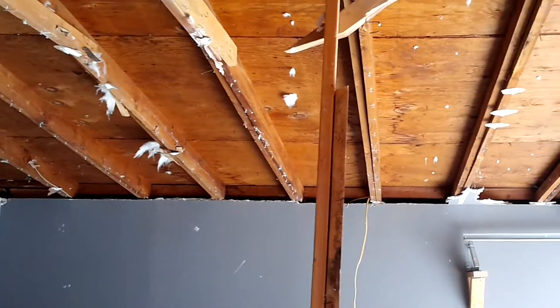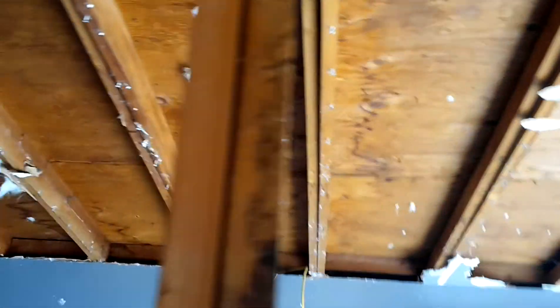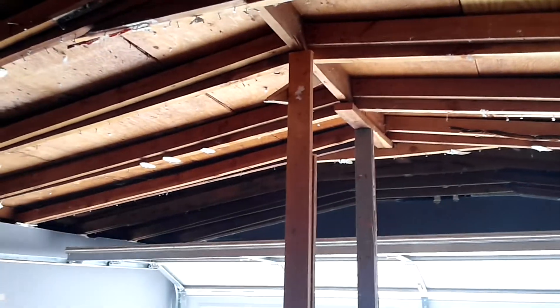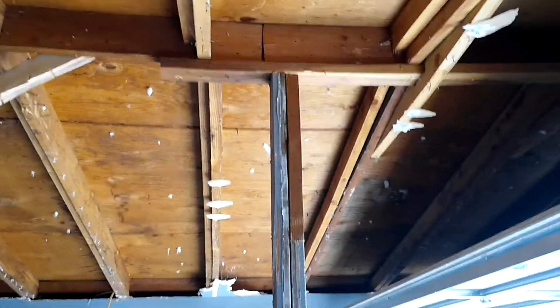They had various leaks as well — you can see there on the plywood, that's evidence of water leakage, so the roof is in bad shape anyway. Right where it has that splice, it comes down approximately nine inches — it takes a dip of nine inches, so that's not good.